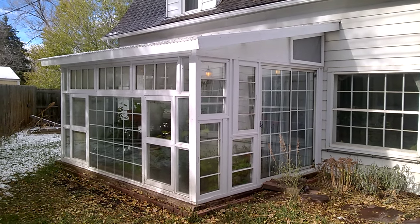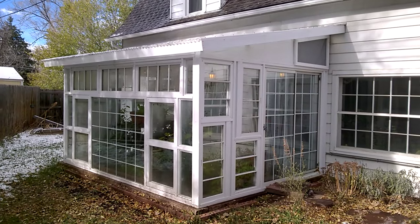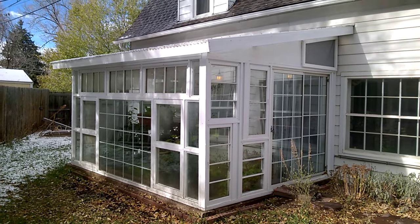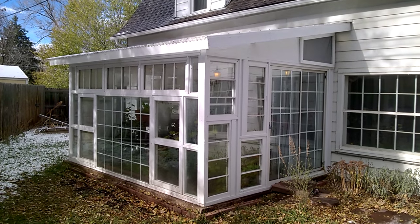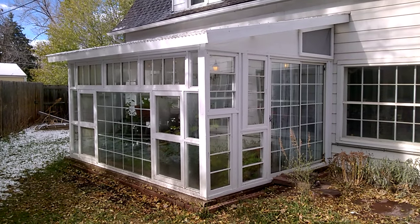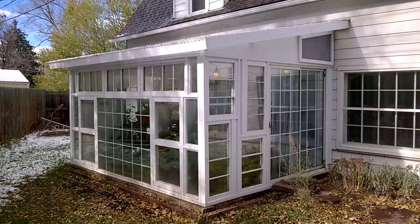Hey guys, this is Evan Dukas from the Colorado Garden, and today I'm excited to bring you a little review and tour of this greenhouse that I finally completed this fall. As many of you know, I've been wanting to do something like this for a very long time. I'm definitely more of a warm weather, Mediterranean climate junkie — a California type of guy who's been stuck in a colder climate, so I've really just been wanting to do myself the due diligence of having a nice warm spot, a nice sunroom, a little escape during the cold Colorado winters.